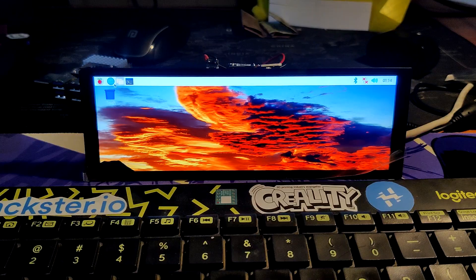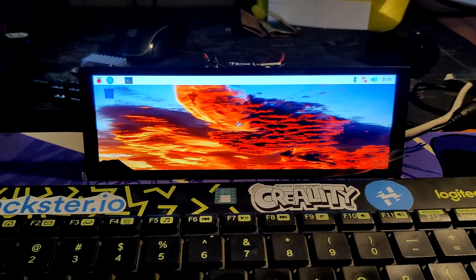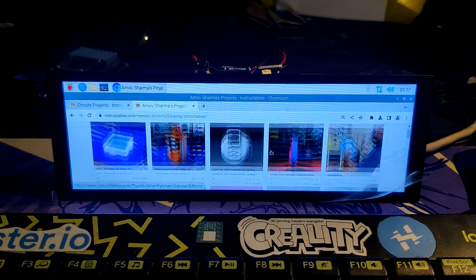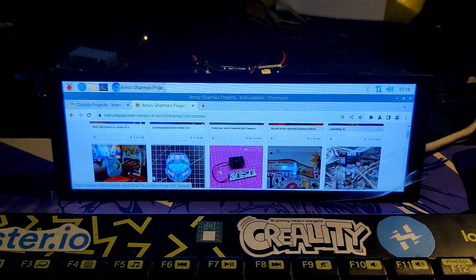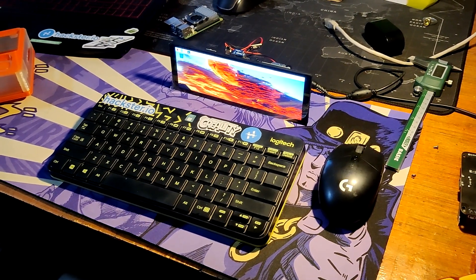Everything worked smoothly after the desktop environment booted and the computer did not lag. Additionally, we used the Ethernet port to connect this device to the internet and browse Chromium. To use this OS, we added a wireless keyboard and mouse to this Raspberry Pi setup.